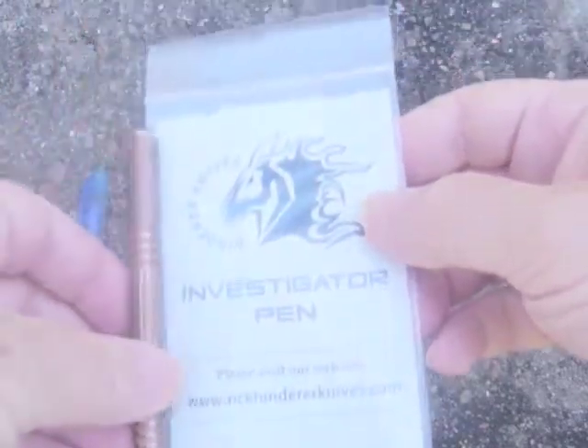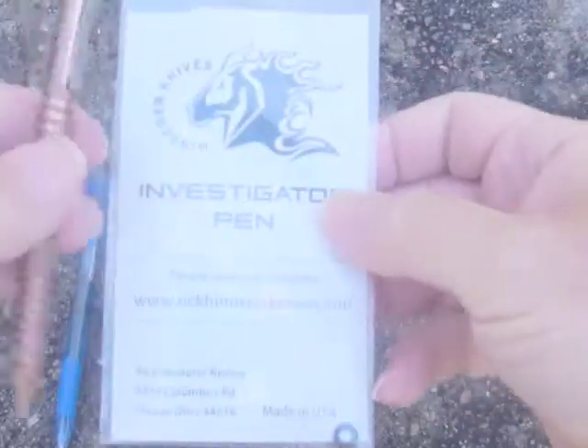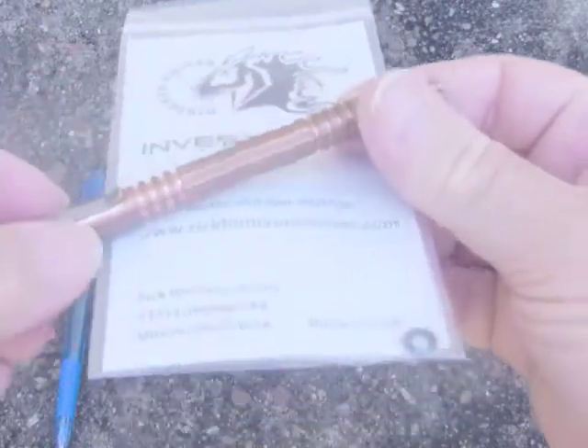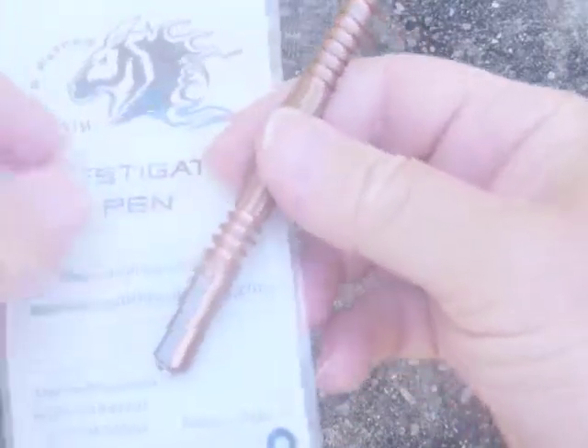This is the packet it comes in — the Investigator pen. I've got the copper one. It's a great little pen. Not that I really need more pens as such, but I just thought I'd splash out a bit of money and get this weighted pen. It's really nice.